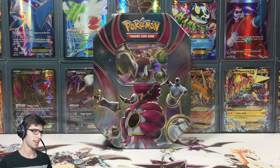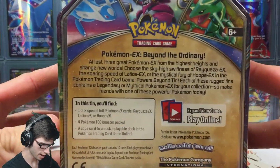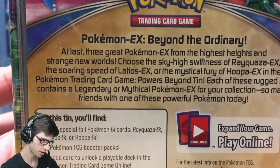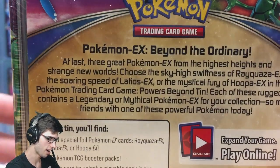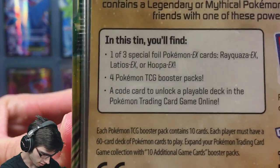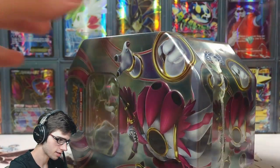The third of the trio is Rayquaza, which you guys can see up there. I'll let you guys have a close-up of that — feel free to pause and have a read. It says Pokemon EX Beyond the Ordinary, and yeah, that is the content inside of today's tin.